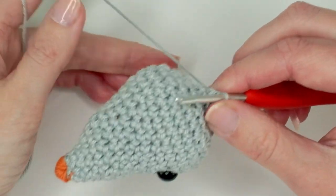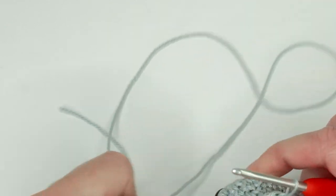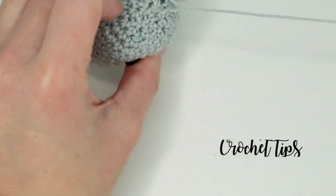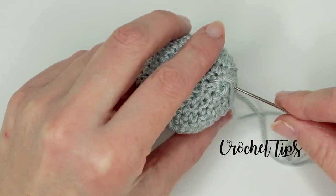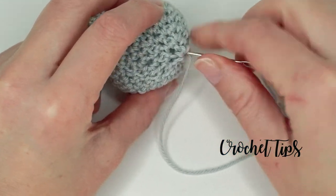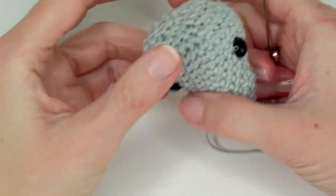Slip stitch in the next stitch and then cut the yarn — you can leave a longer tail because we can use it to fasten. What I like to do, going through the front loop only on every stitch here — and there's the last one. Now you get a nice finish; go back in through the middle and out again, and you can use this tail to sew on the body afterwards. This is the head done, and now we're going to make the ears.